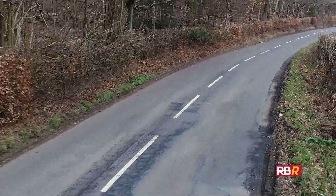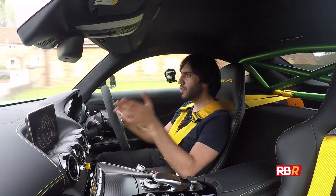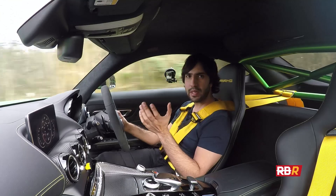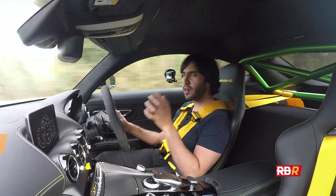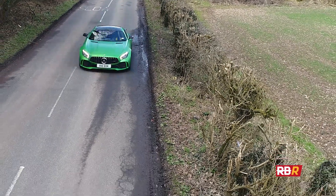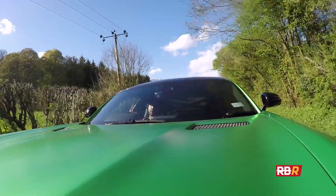Welcome back to Remove Before Race and this is the speed review of the Mercedes AMG GTR. Speed reviews are a new segment on Remove Before Race where we try to get over to you the facts and our opinions on a car as quickly as possible while maintaining the same high level of production that you're used to with Remove Before Race.